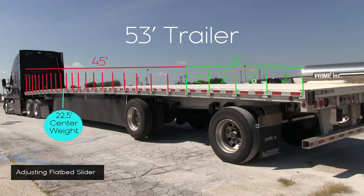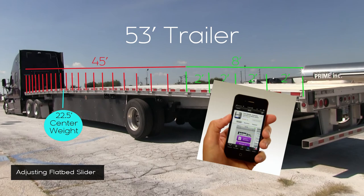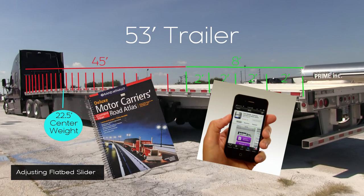Load your product using this point, splitting the load in two and making sure the trailer weight is balanced at the center point. If in doubt, refer to the Prime app or Rand McNally Atlas to verify the process.